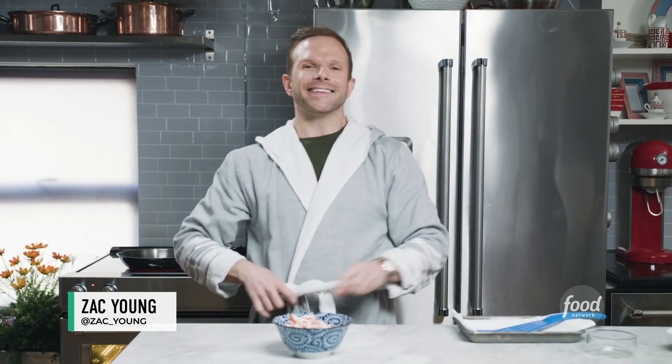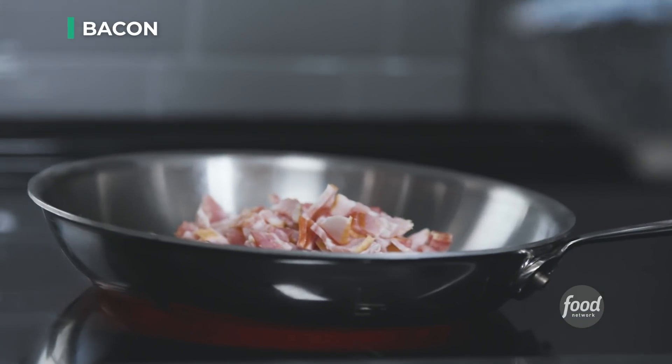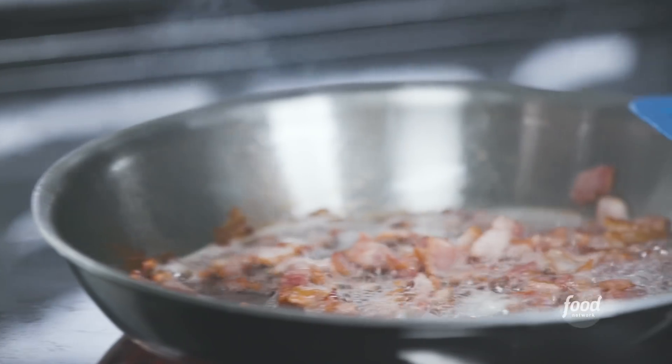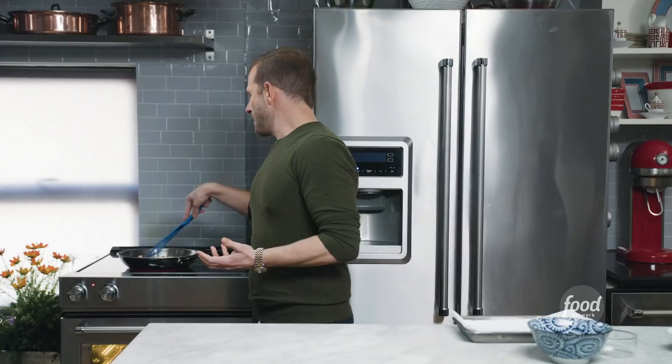I am Zac Young, and let's get cooking. I'm gonna start by cooking my bacon. I have eight slices of bacon, which are chopped. I'm cooking them on the stove. I already chopped the bacon, and what that's going to do is allow the bacon to cook in its own fat. This is the secret to getting crispy bacon on the stove.